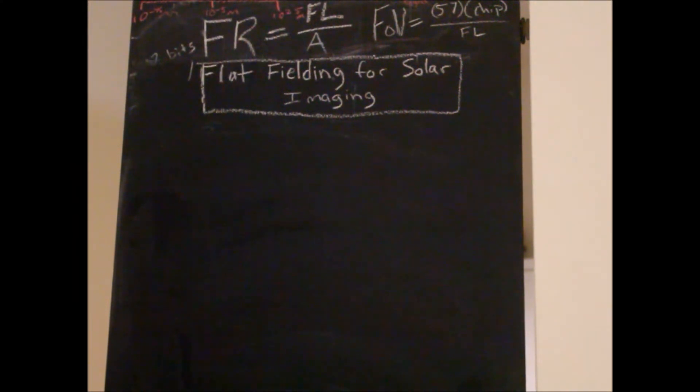Hello everybody. I'm going to be talking about flat fielding for your solar images in this tutorial. And just like in regular astrophotography, creating flats is a really good way to improve your image quality. For solar imaging it's a little different, and the way we're going to create the flat is much different.